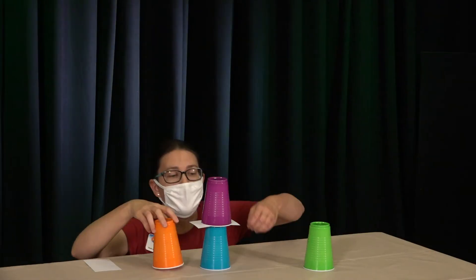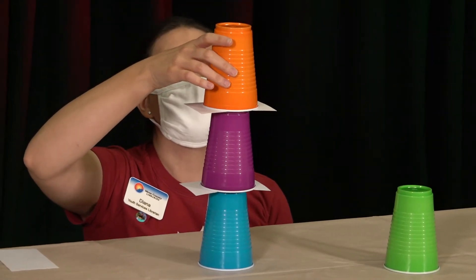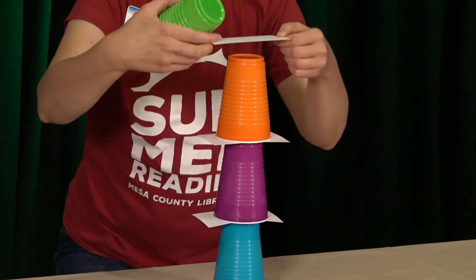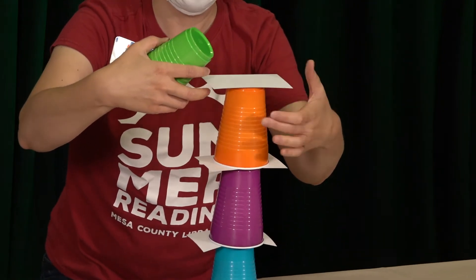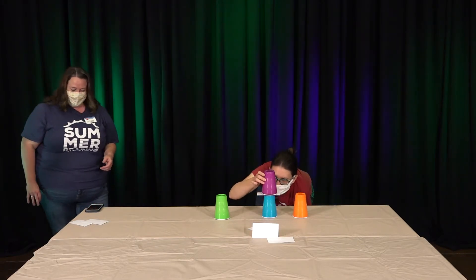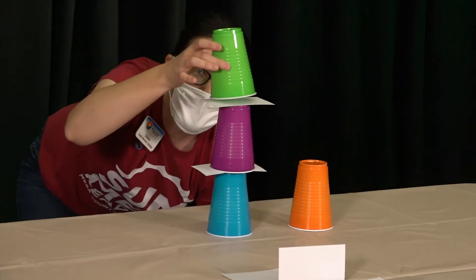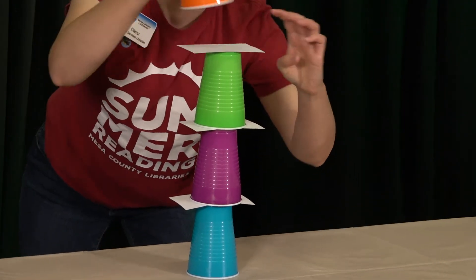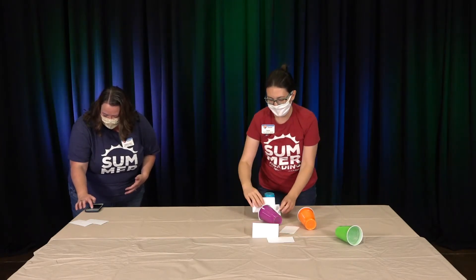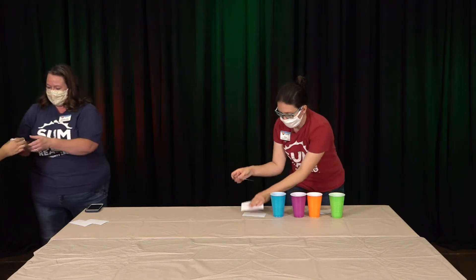I wonder if it's easier on the floor so you could see around it. Kids, try that out and see if it works better on the floor! 16 seconds left. Ten, nine, eight, seven, six, five, four, three, two, one. Time! It's a little tricky — I've been doing more thinking than anything else.